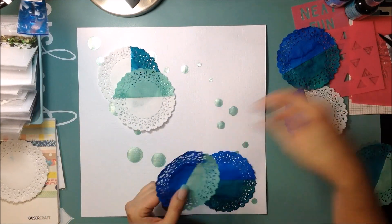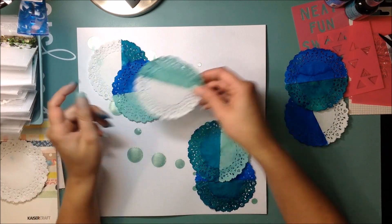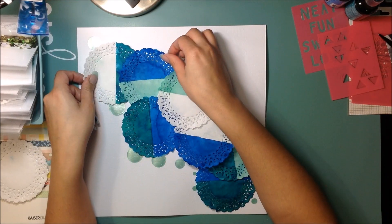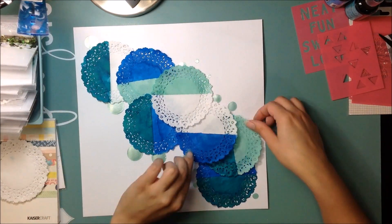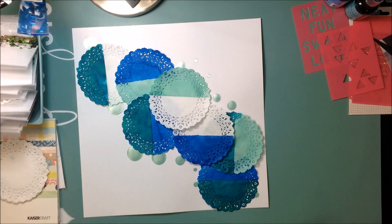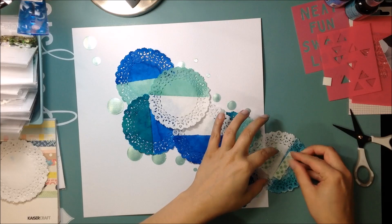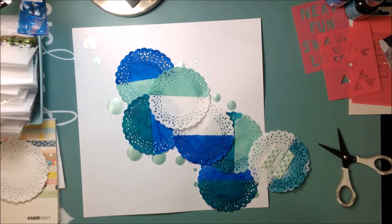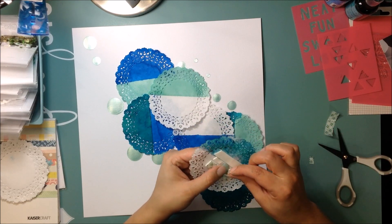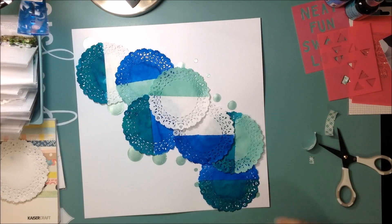I did let the Shimmers dry, and now I'm taking the doilies — you can see they're the ones where I painted the halves. I went back and painted them, and I'm just kind of placing them, arranging them, going on a diagonal on the page, just playing with them until I get something I like. Once I get something I like, I'll start adhering them. I'm gonna use foam mounting tape just to give them a little bit of dimension and pop them off the page.